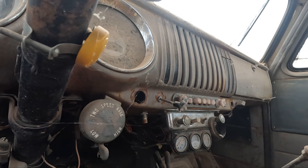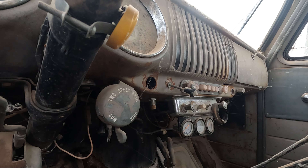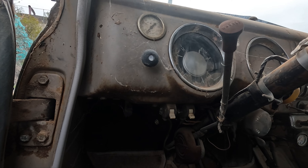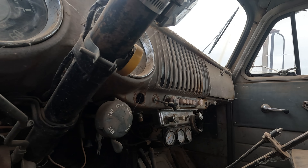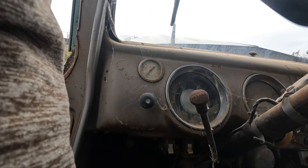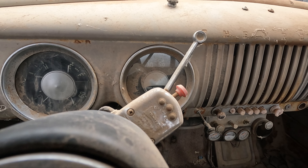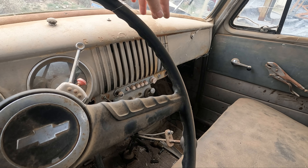We got this high-low here and then this high-low here — it says two-speed axle. I wonder if that's for a transmission. Oh, that primer button there looks like it's to start it — that's probably the choke. Hey, it came with a heater! Gauges — I wonder if they work. This thing's been running not too long ago. Inside gauges look pretty cool. We got 61,000 miles on it — I didn't think it'd have that many miles on it.